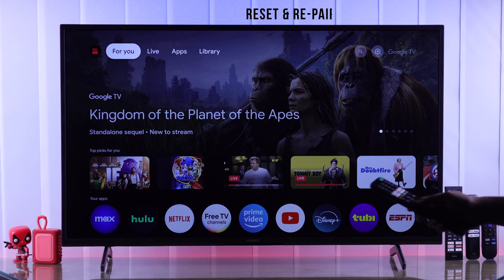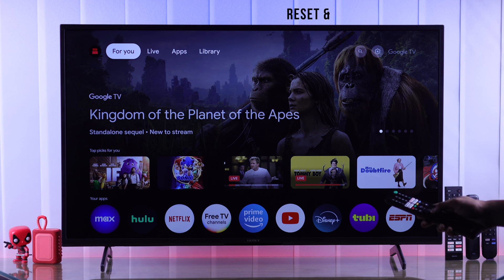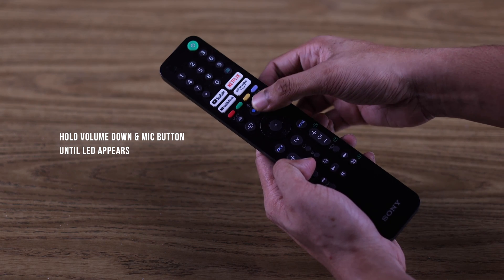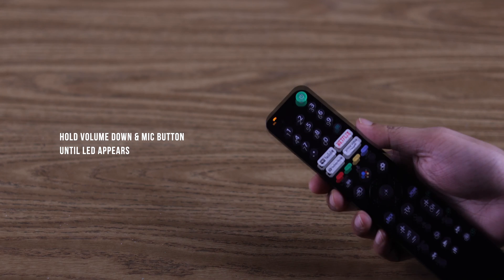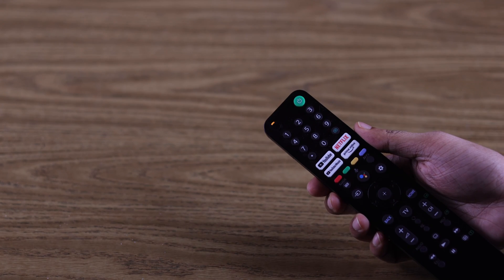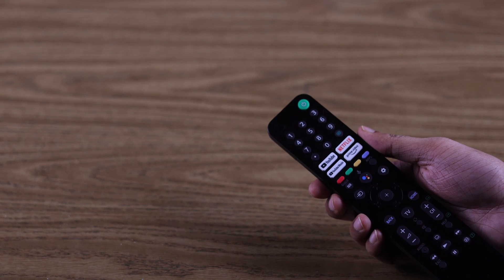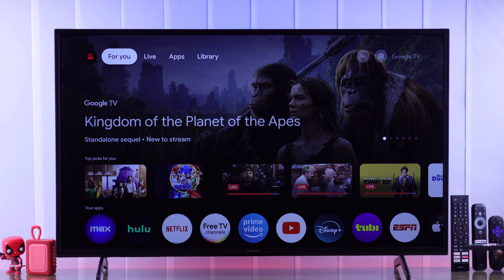If it's still not fixed, we'll try resetting the remote and re-pairing it with the TV. To do that, press down the volume down button and hold down the voice command button until you see the LED flashing. This means your remote is now reset and has disconnected itself from the TV. If you don't see the pairing LED, it's probably because your remote's batteries are drained. Now try pressing any button and you should connect back to your TV once again.